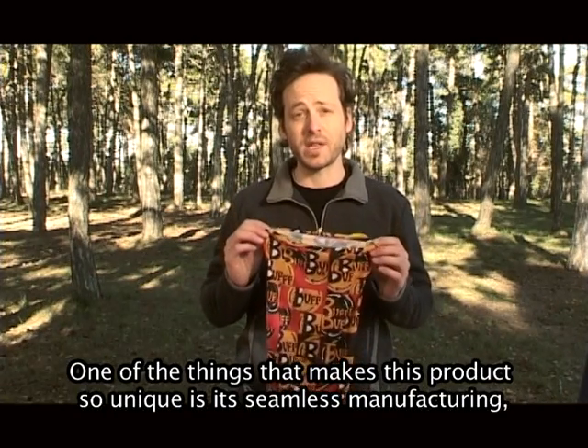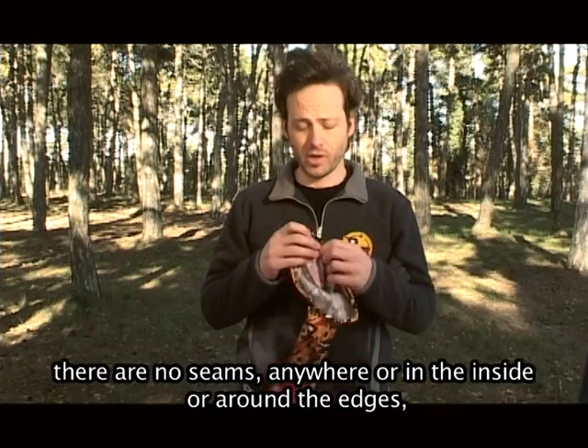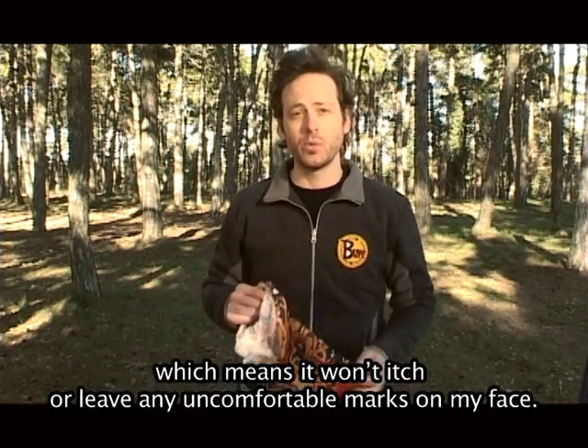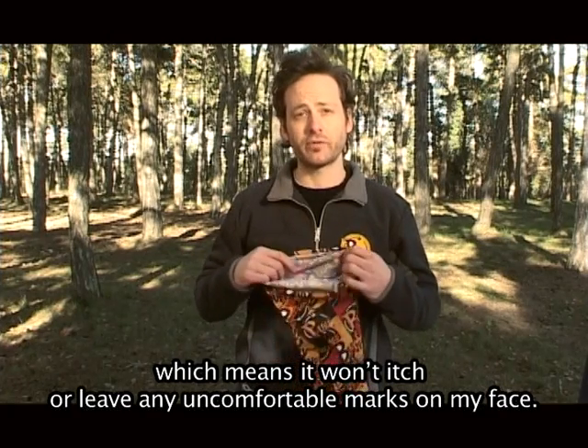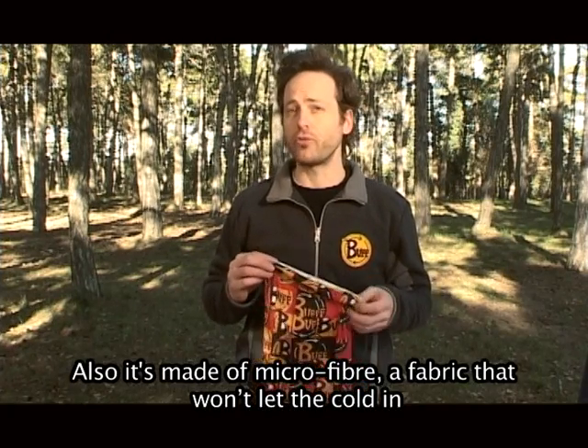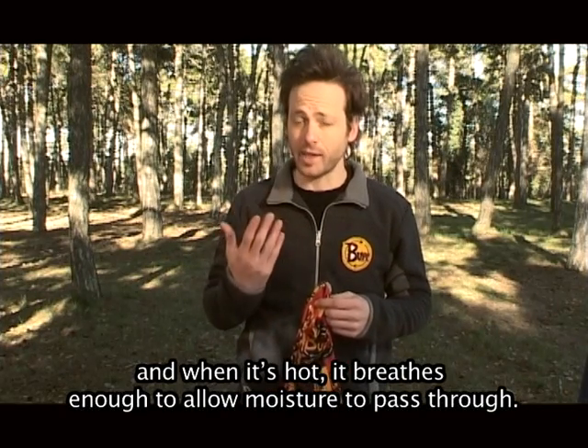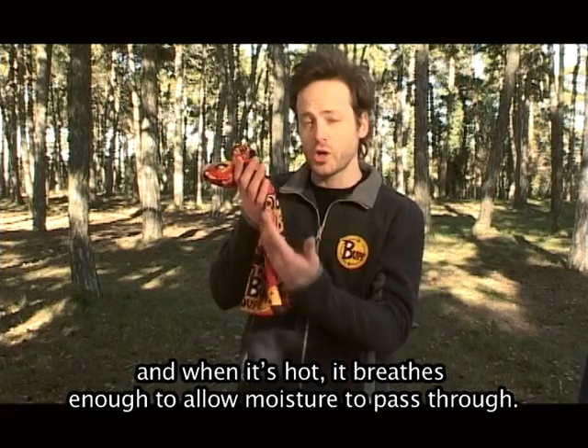One of the things that makes this product so unique is its seamless manufacturing. There are no seams anywhere on the inside or around the edges, which means that it won't itch or leave any uncomfortable marks on my face. It's made of microfiber, a fabric that won't let the cold in, and when it's hot it breathes enough to allow moisture to pass through.